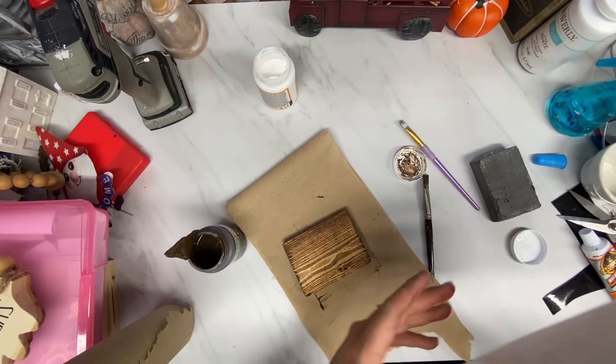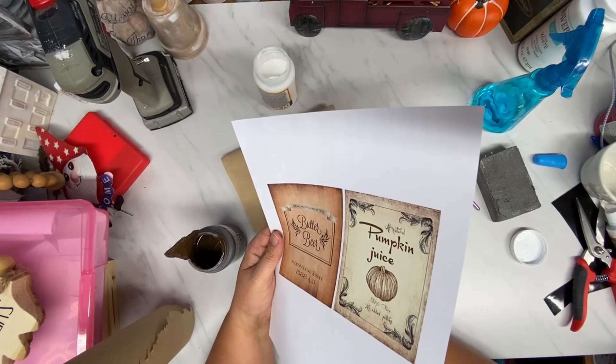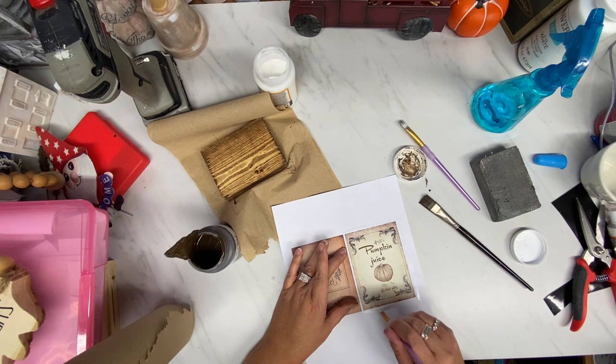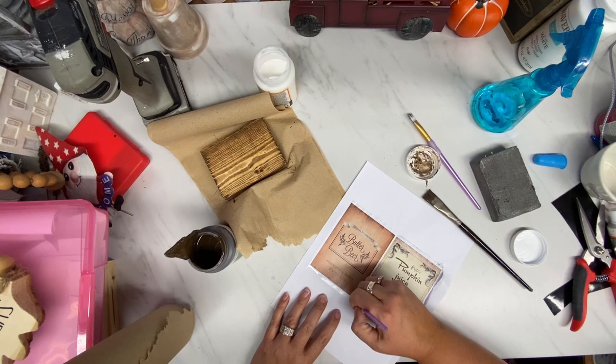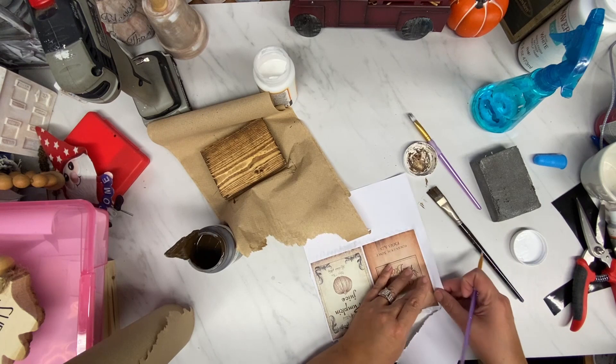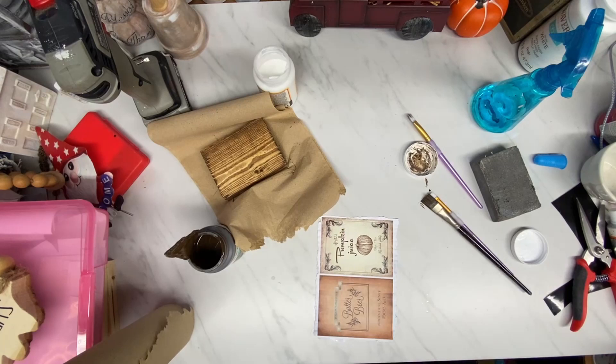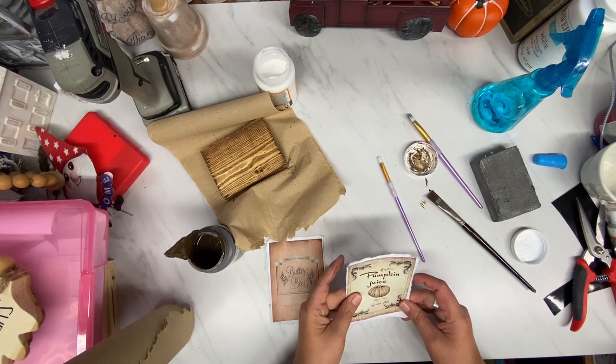I just go over the whole block with Waverly's Antiquing Wax because that's the easiest thing to do instead of getting out the stain. I cover the whole thing with antiquing wax and take a paper towel to wipe it off. Here are these stinking cute printables. I started to take my scissors and cut this, but then I thought — use your water and your paintbrush because I like that torn look. A tiny paintbrush with just a little bit of water where you want to tear, and it tears off perfectly.